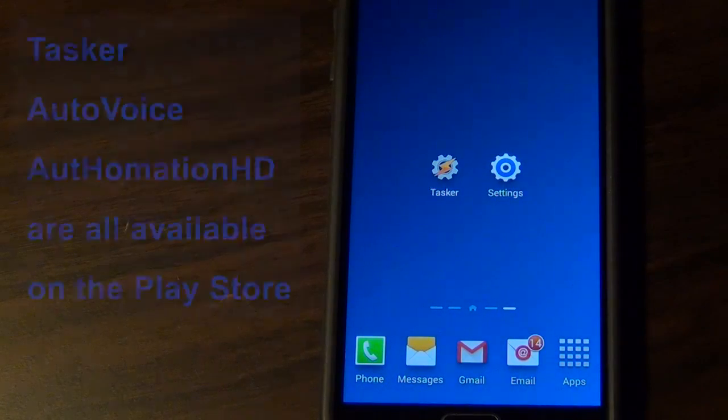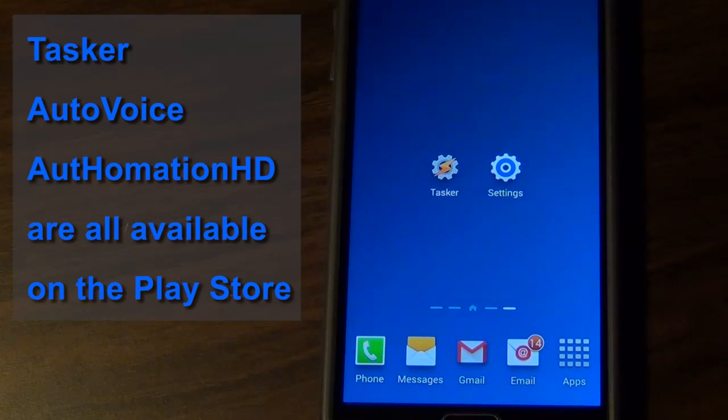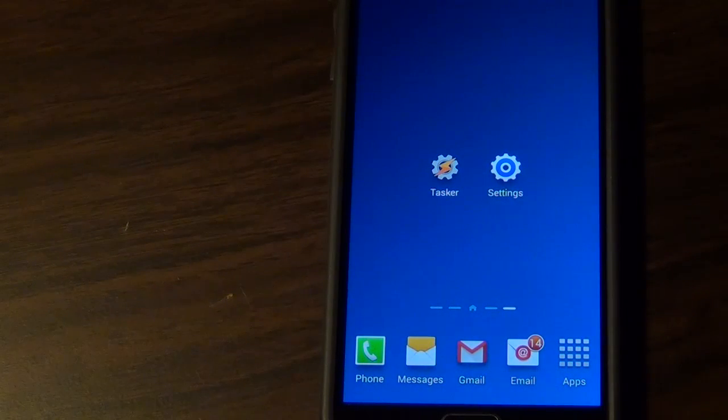You're going to want to download Tasker, AutoVoice, and if you're using a Vera like I am, you're going to want to download Autohomation. Tasker and AutoVoice cost money. They offer demos, but they're so inexpensive I think it's worthwhile just to buy and support the developers for making such awesome apps.